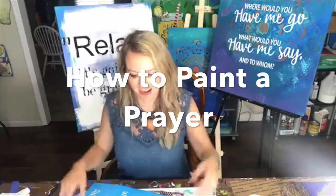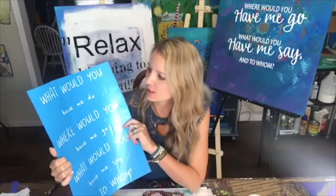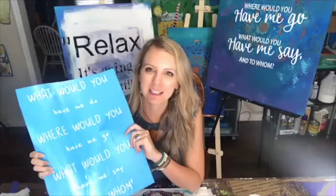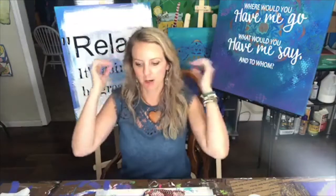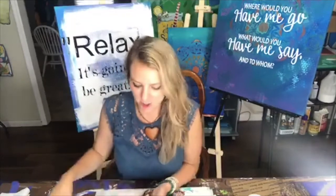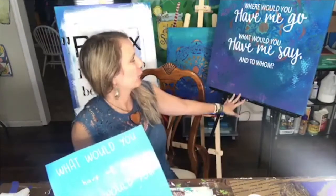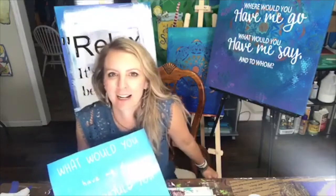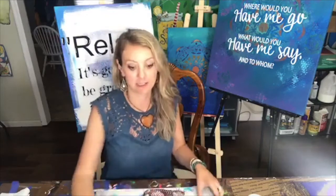Hi, Heidi here, and I'm going to teach you how to paint a prayer. The one I'm teaching today is one of my favorites. Basically, I was on a business trip coming home, reading a magazine, and there was an interview with Gabby Bernstein. She had two quotes — 'Relax, this is going to be great,' and 'What would you have me do?' I kept trying to memorize it but couldn't, so I thought, I just need to paint this.